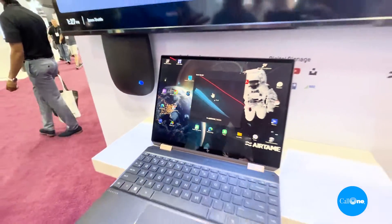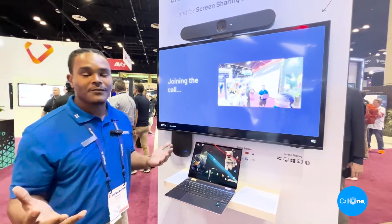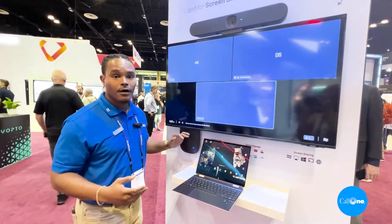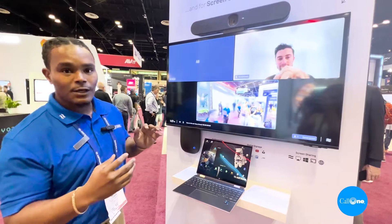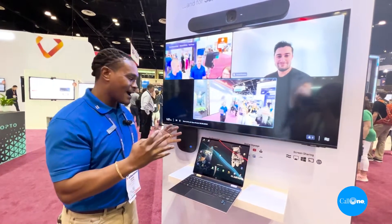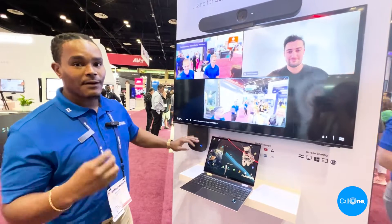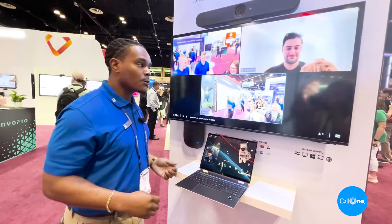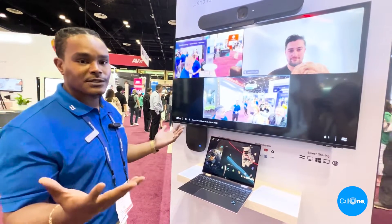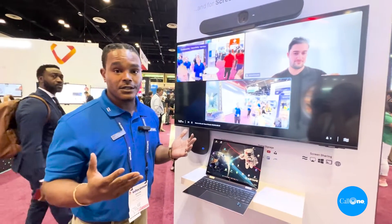The unique thing about our device versus any other wireless screen sharing or wireless conferencing device is that this is actually sending a link to my Airtame Hub and the Hub is going to run the call itself. We're not sending wireless data back and forth from our PC to the Airtame — it runs locally. That saves bandwidth on your laptop, and we're also not compromising the fidelity of the Logitech camera — we want the highest resolution possible.